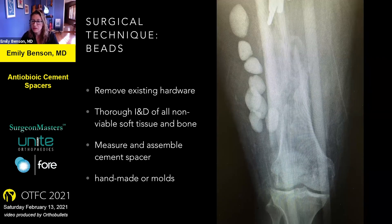Beads are fun to make. You remove your existing hardware, perform your irrigation and debridement, and figure out how many beads or what shape you want. I tend to use a non-absorbable suture, tie knots on the suture, and then form the bead around the knot. They also have molds you can use that are standard — you just put the cement in the mold.